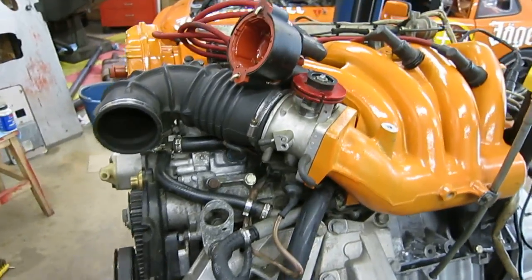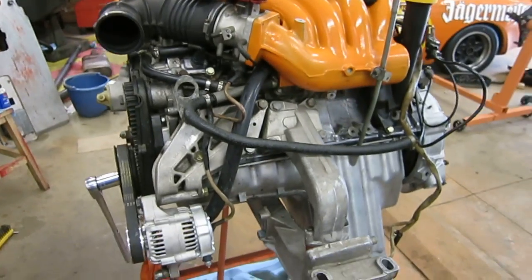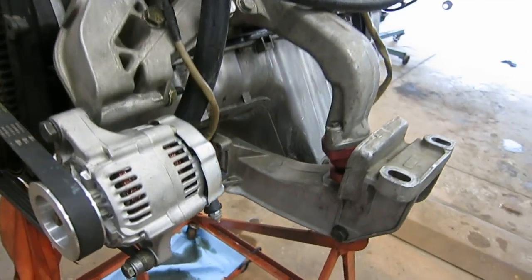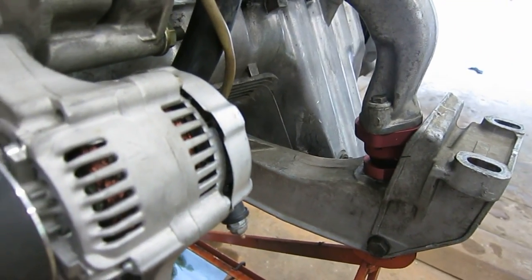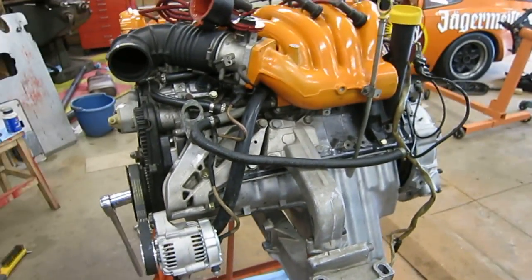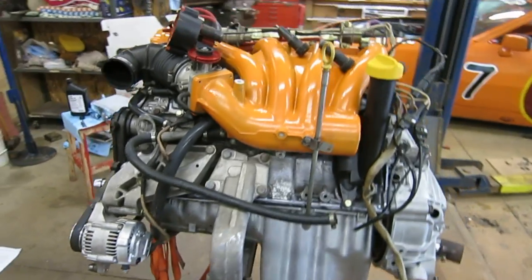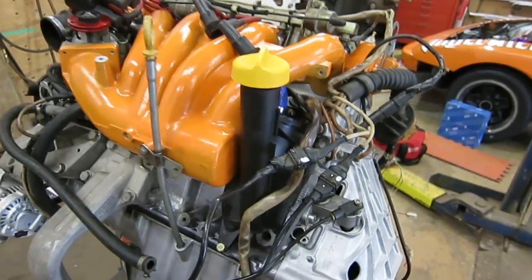I've got the throttle cam of course, and the toothed gear for my data acquisition system. I have the CEP semi-solid engine mounts. Of course, painted lots of stuff orange. Put on a new oil filler cap.